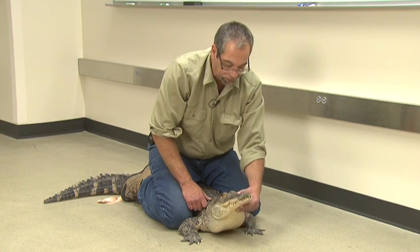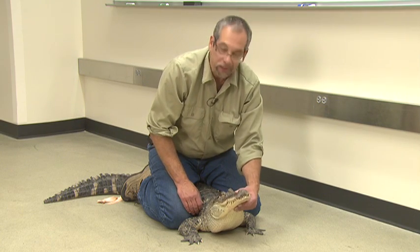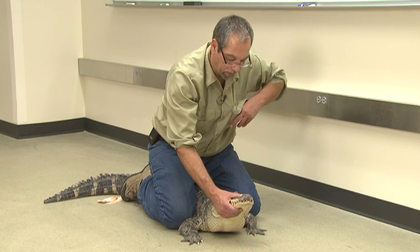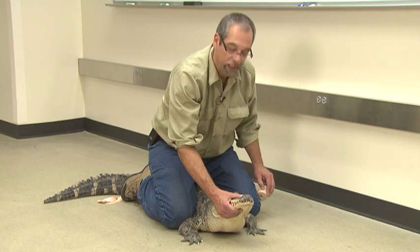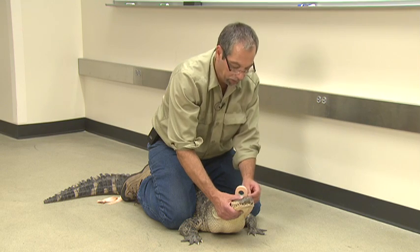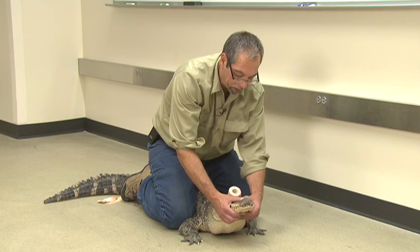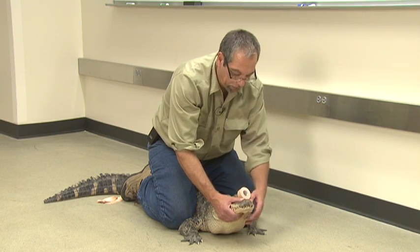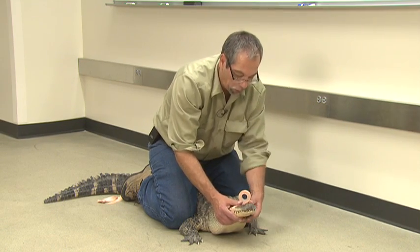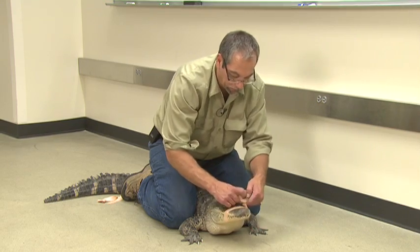One thing about the alligator — if you hold it up not too far, it has a hard time opening its mouth. Now it's going to try to put its head back and forth, but one of the first things you want to do once you get them stabilized is to keep that mouth closed. Remember, they're not going to take a chew — they're going to grab you, and then by grabbing you, they're going to rip off a piece. And if you're in the water, they can even do a death roll and rip off a limb.